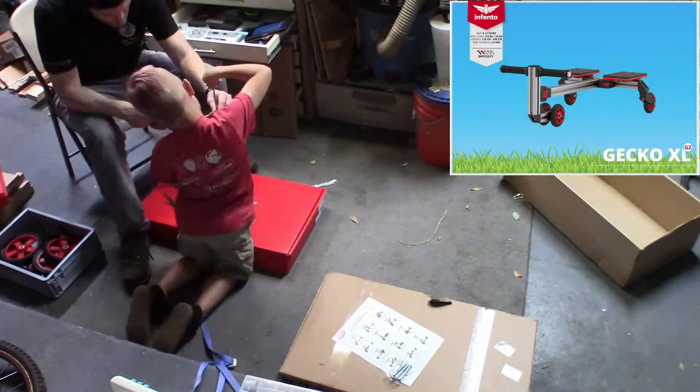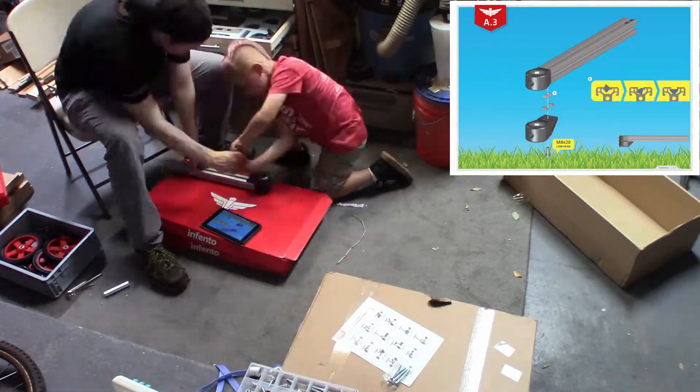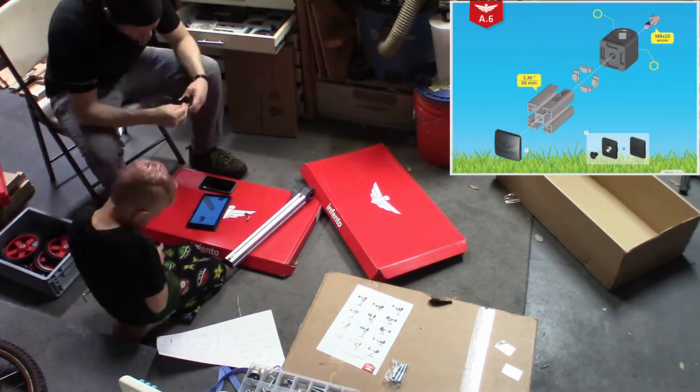I stumbled across it online, and after reading up a bit and watching a few videos, I convinced my wife that we should give it a shot. We bought the Genius kit, which was shipped to us as a smart kit with a separate Genius expansion.